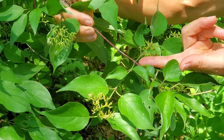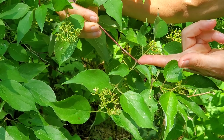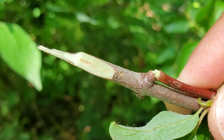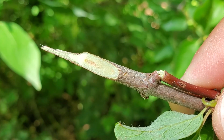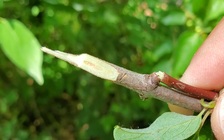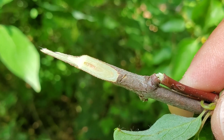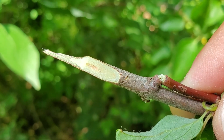In contrast to red osier dogwood, which also has red twigs, the silky dogwood has reddish pith, while the red osier dogwood has a snowy white pith. So if you have any question about it, just cut open a branch and look for this reddish pith.